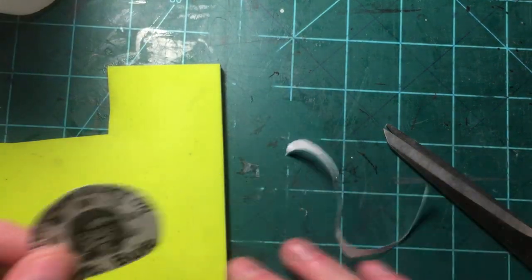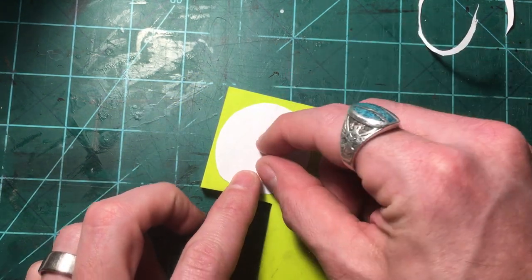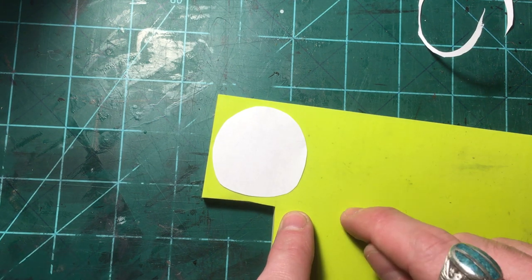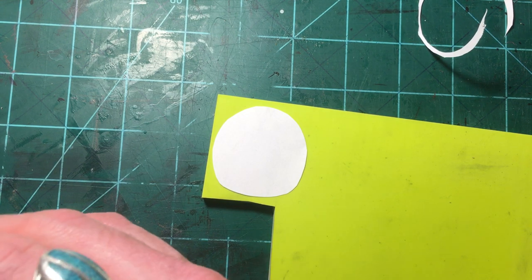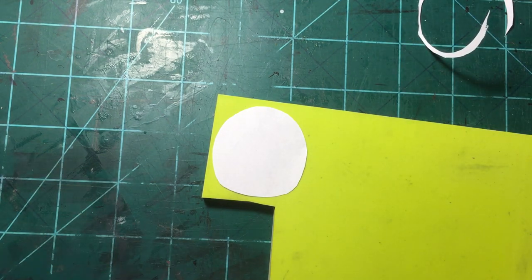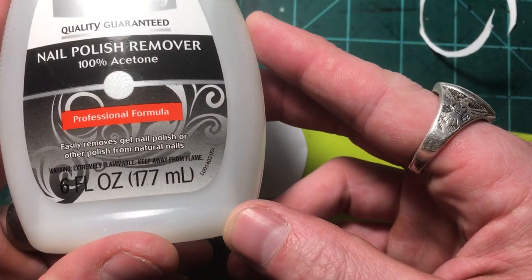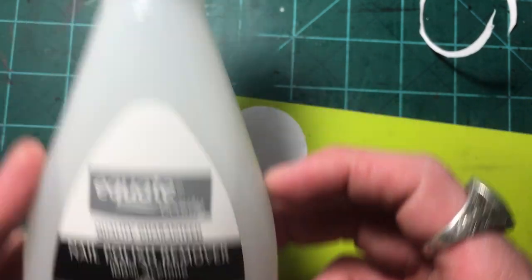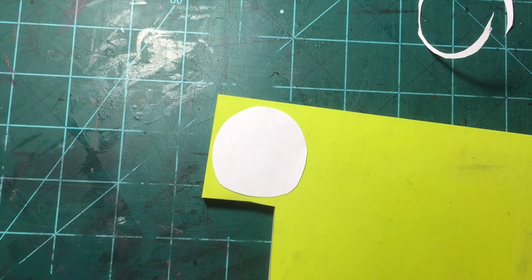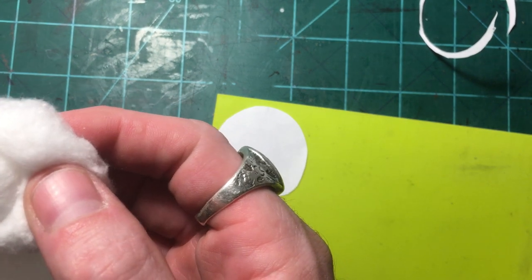I'm going to lay this face down on a clean plate and we'll see how it goes — this will only be the second stamp I've made with this particular plate. Get a cotton ball and just regular acetone nail polish remover, 100% acetone. This was like a dollar at Walmart — equate brand. That's all you need and you don't need much.